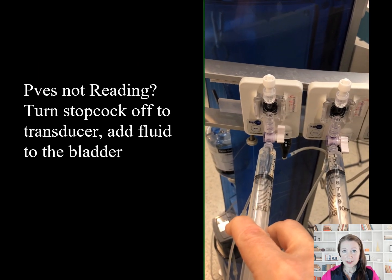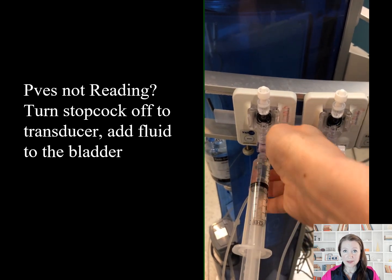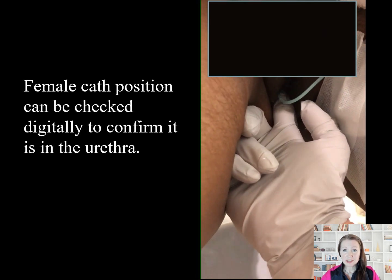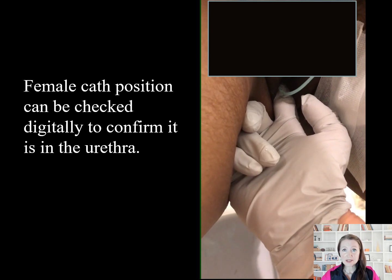So how do we troubleshoot? The first step if the bladder catheter or the P-Vest is not reading is to add a little fluid to the bladder. The stopcock must be toggled off to the transducer — connecting the luer lock to the patient — to do this. Next, the catheter position can be checked. In females, digitalization after asking permission can ensure the catheter is properly positioned in the urethra.